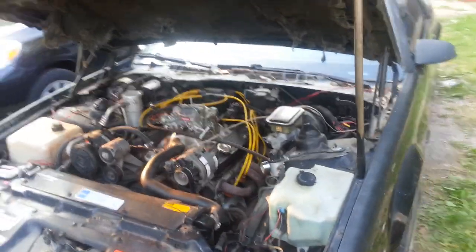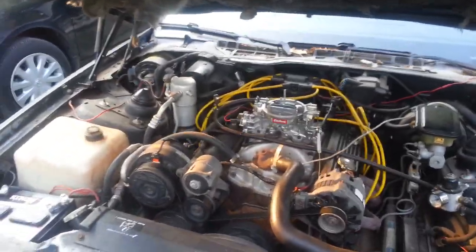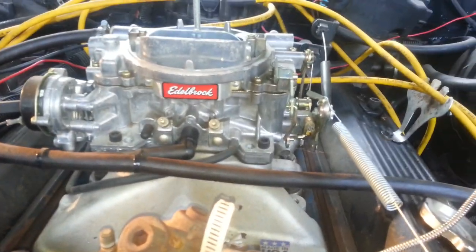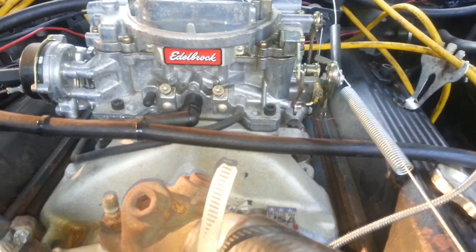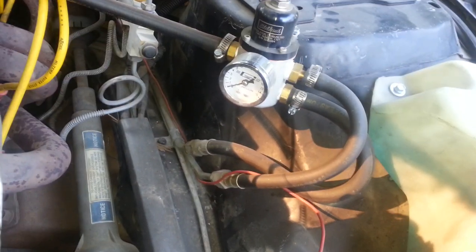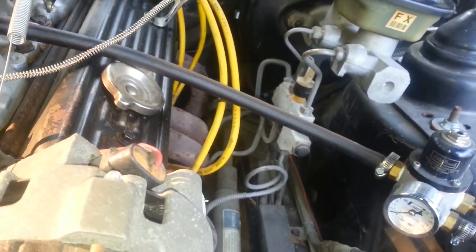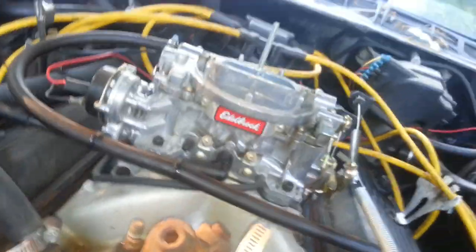Alright, we got the 1991 Camaro RS. I converted it over from throttle body to carbureted. This is the other block — I forget what it is, but you can buy it at O'Reilly's for about $300. I got the fuel pressure regulator because of the fuel pump in the gas tank. It wasn't manual, it was throttle body, so you got to put a fuel pressure regulator on there to regulate the fuel going into the carburetor.